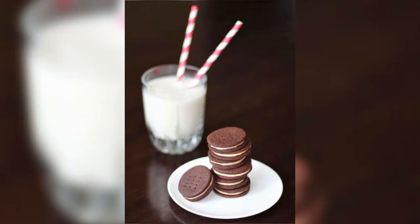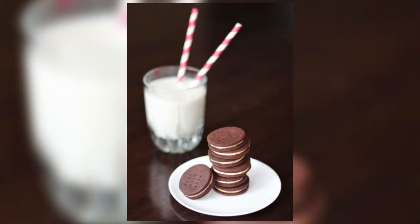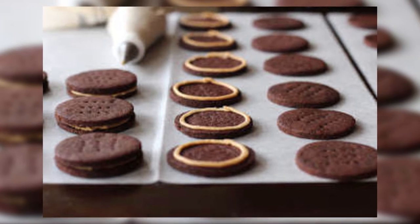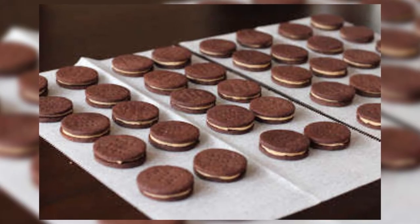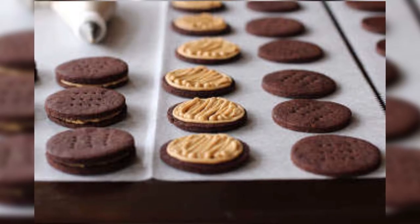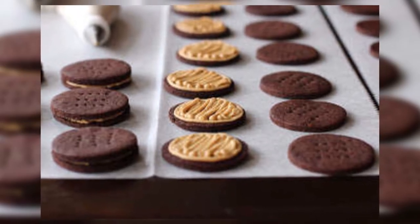Next up at number two we have another classic: homemade Oreo cookies. I love Oreo cookies — I could eat an entire box in one sitting, it's pretty embarrassing but it's true. We have Jessica from Desserts with Benefits, a blog that has offered us this recipe. It has two steps: you have to make the little cookies and then that delicious filling that I always save for last. It's a great alternative because it's definitely more healthy than the packaged Oreo cookie.